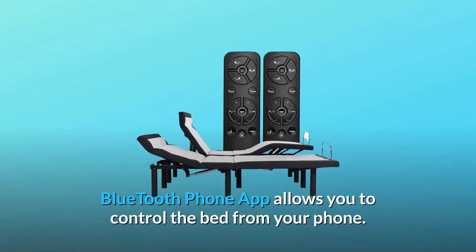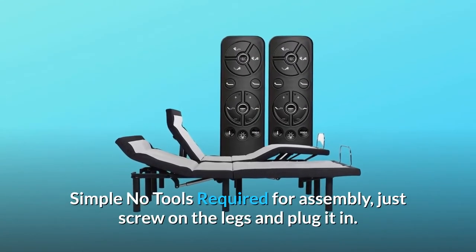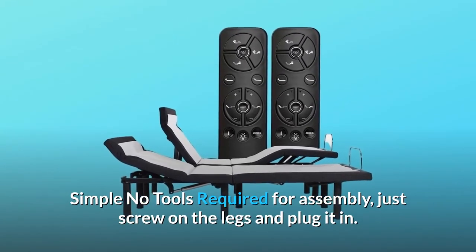Under bed night light. Bluetooth phone app allows you to control the bed from your phone. Simple no tools required for assembly — just screw on the legs and plug it in.